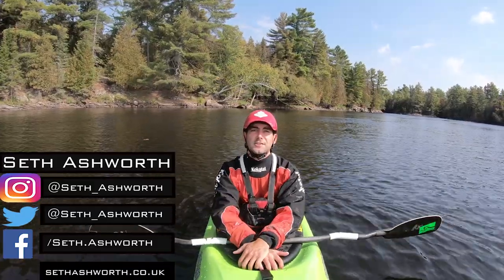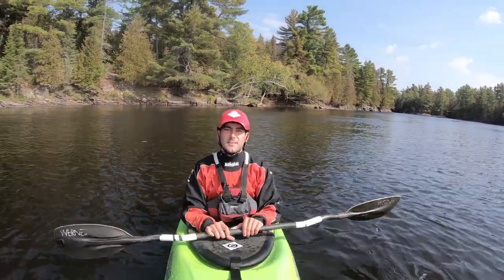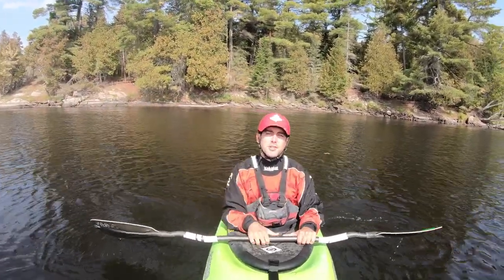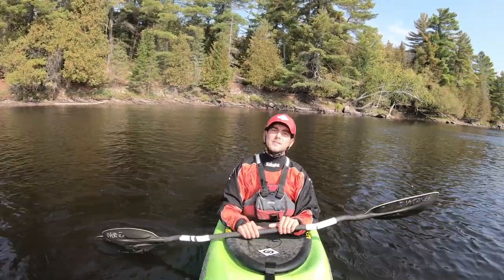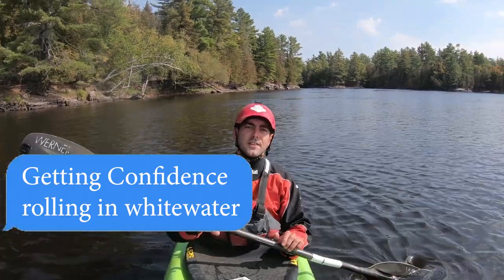Hey, what's up guys, Seth Ashworth here, just coming at you with another kayaking tutorial. A couple weeks ago somebody slid into my Instagram DMs with a great idea for a video — could I make a video on how to improve confidence whilst upside down, whilst in whitewater, whilst rolling?